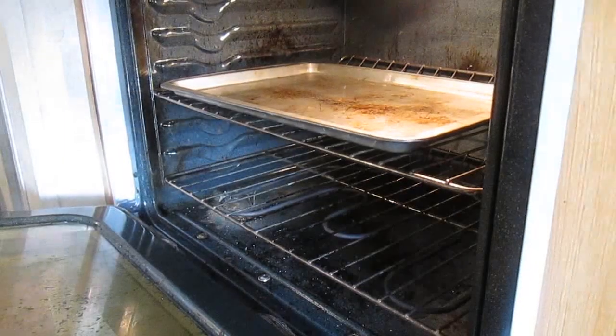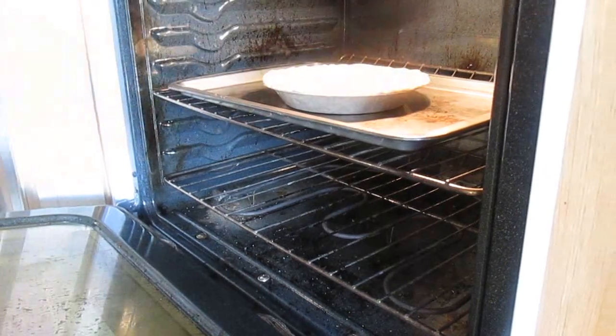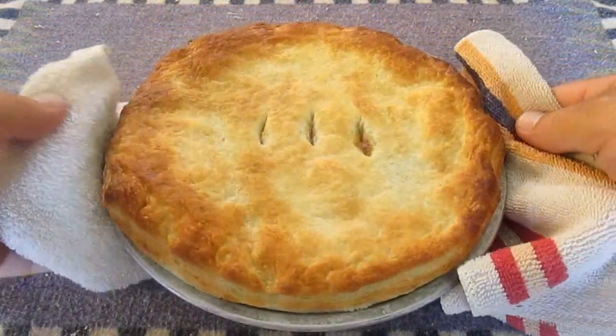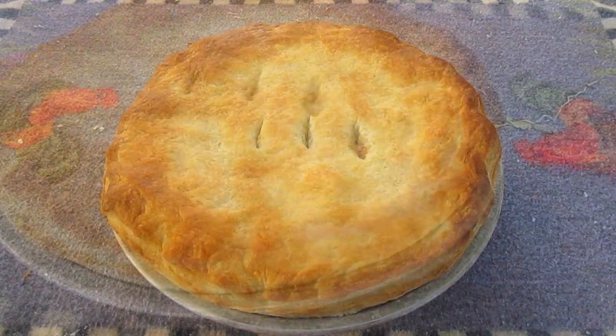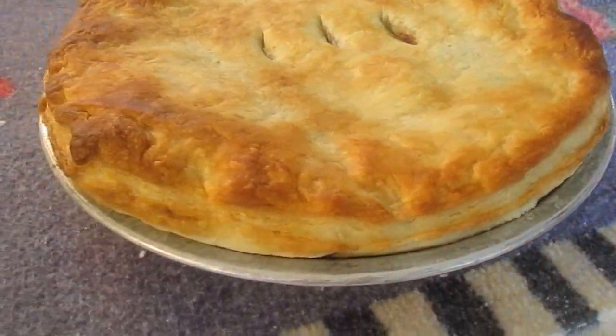Now we're ready to bake. I've got just a regular cooking sheet here, just in case there's any spill or overflow. We're going to cook that at 425 degrees for almost 20 minutes, until it looks like this. Perfect Southwestern chicken pot pie.